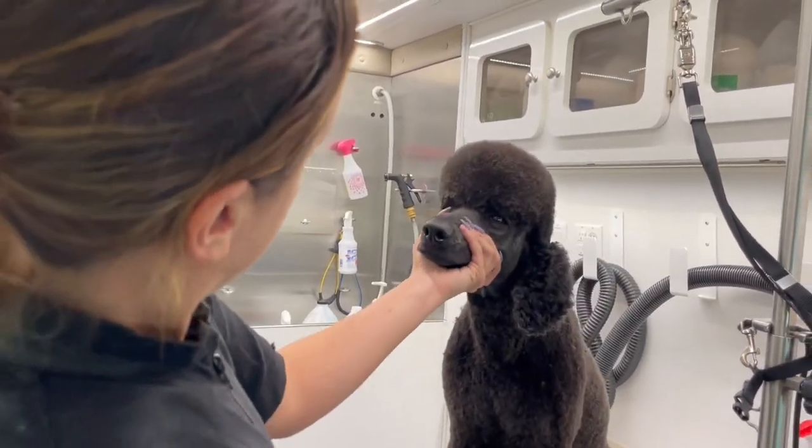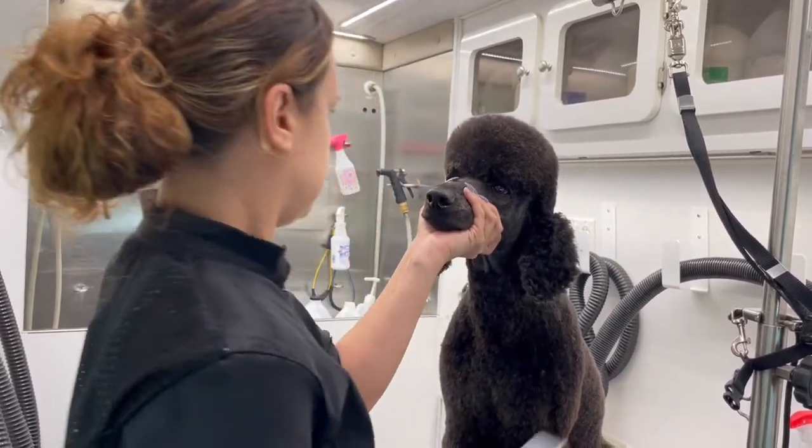Whenever I groom James I just take a second to admire his beauty — he's so handsome and he's such a good boy.